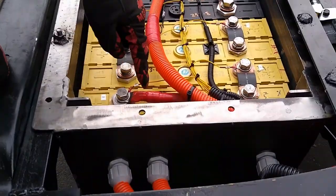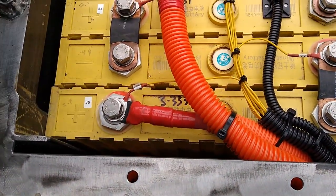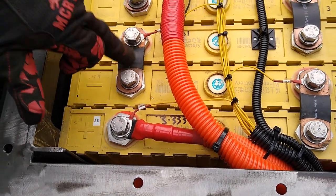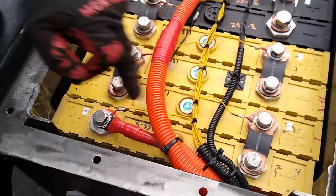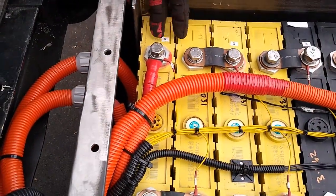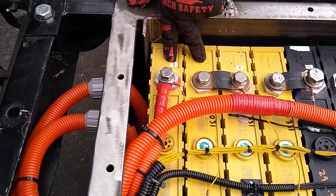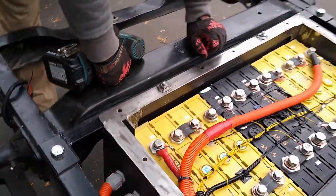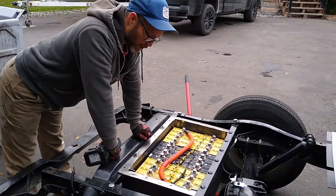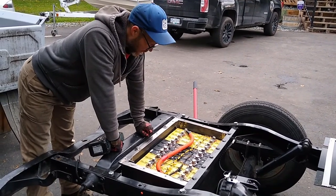We've got some extra wire here. These are the two we're going to move to the front, and we'll put the two weak batteries back here but bypass them. I'm going to get rid of this connection and this one, then run this wire straight over to the positive over here — basically bypassing those two batteries. I'm going to leave the batteries in there though, for spacing so they don't move around. We'll have to figure out something to cover the terminals though, because they'll still be charged.